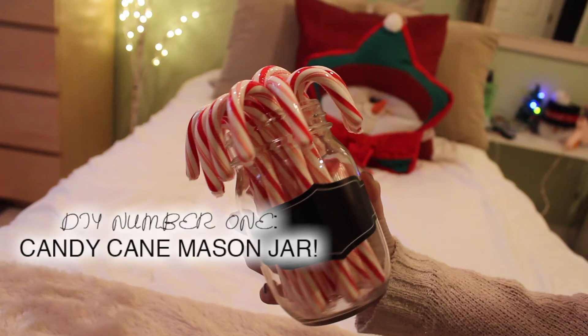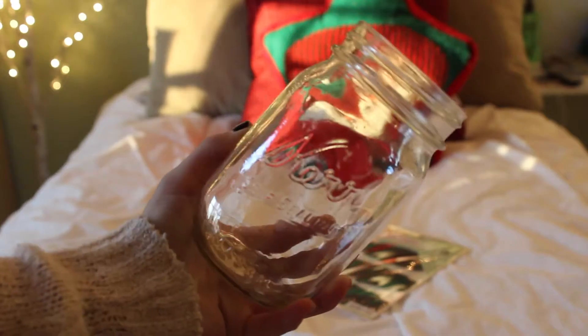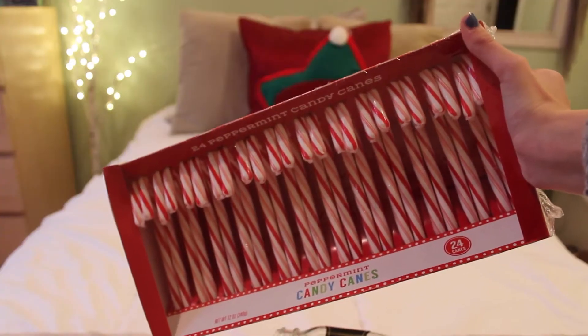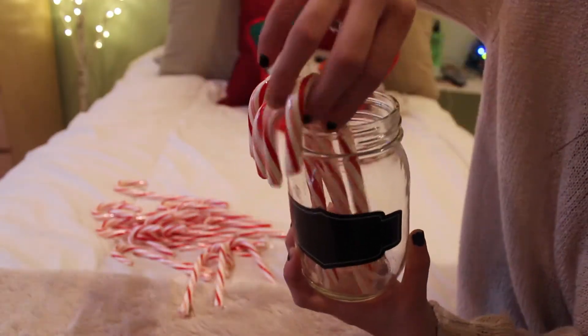The first DIY is a candy cane mason jar. What you will need is a mason jar, chalkboard stickers, and of course some candy canes. This part is pretty self-explanatory, so basically just watch the video.